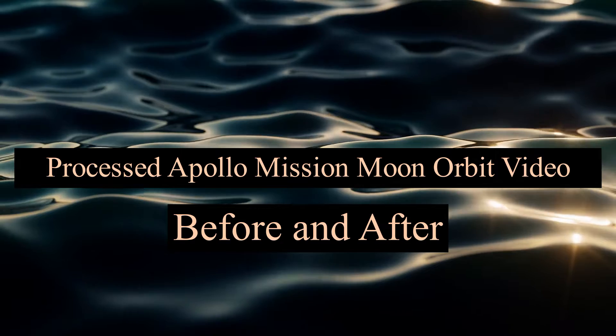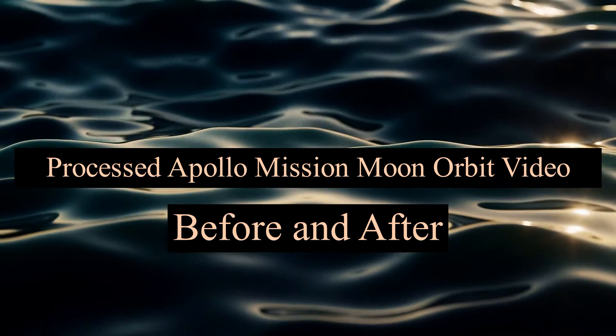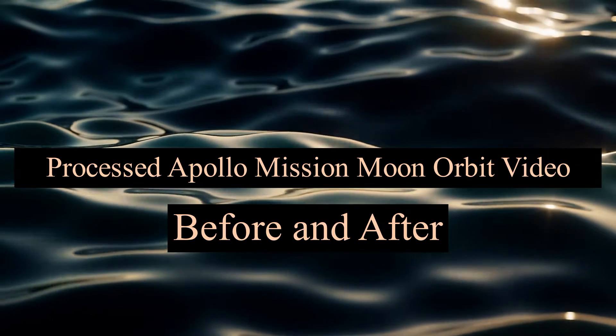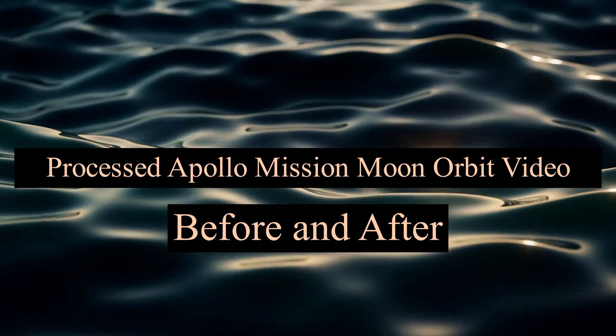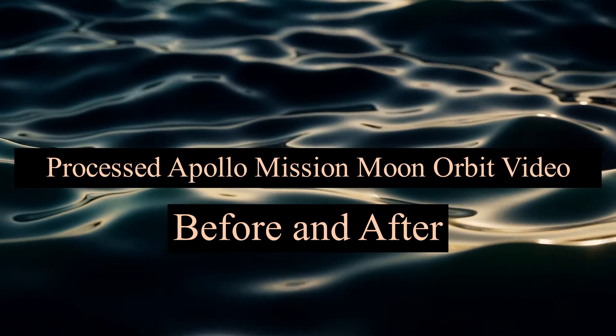In this video, I'm basically sharing the outcome of some enhancements I made to this old video of an Apollo lander orbiting the moon. This is a side-by-side comparison of the before and after versions.